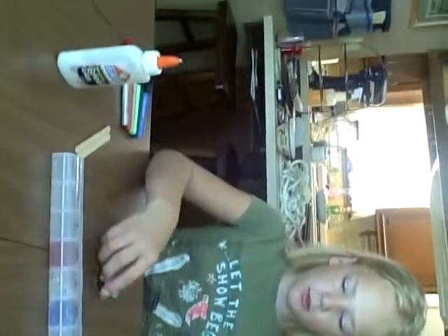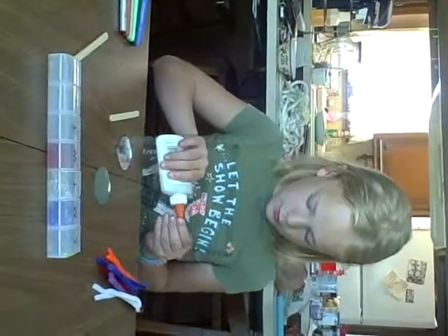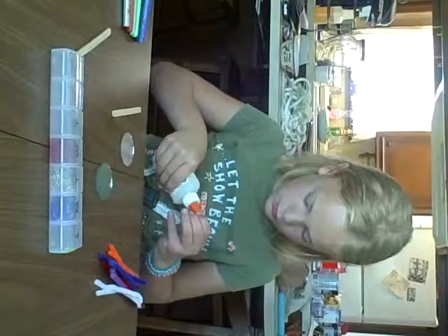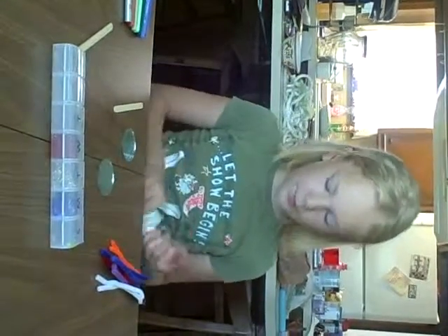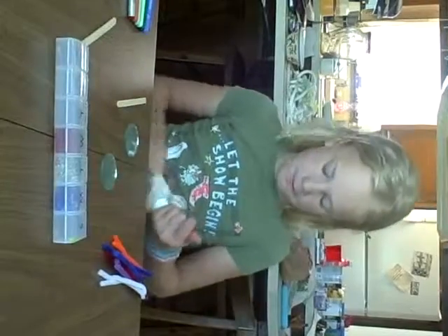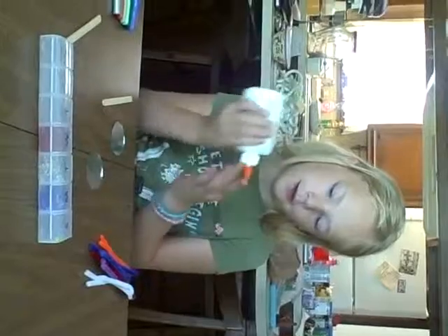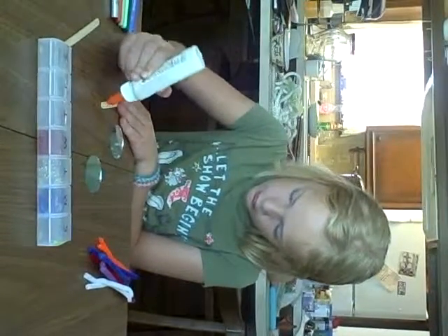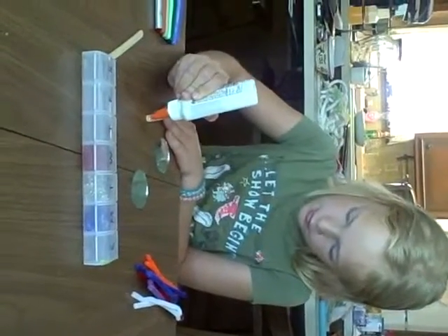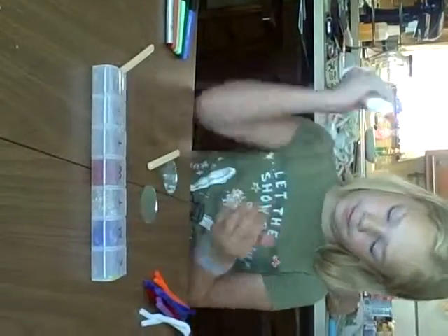So what we're going to do is we're going to take our mirror, and we're going to take our popsicle stick, and we're going to also take our glue. If you open glue, you should feel air coming on your hand. So we're just going to do a little line like this. We need a lot — we need a lot.